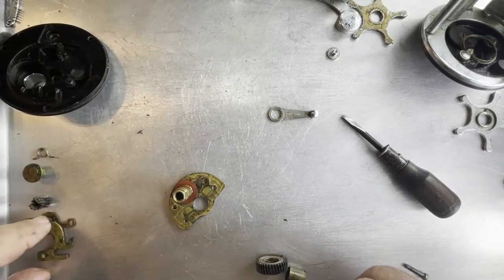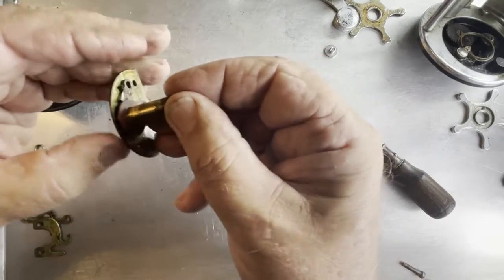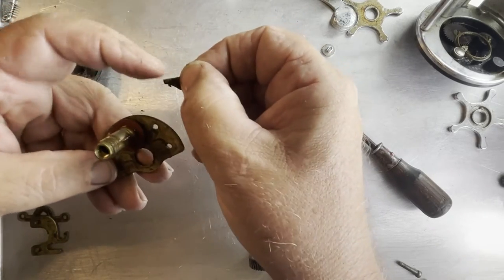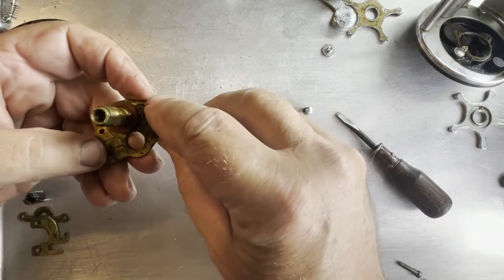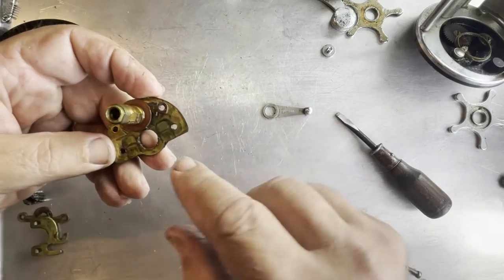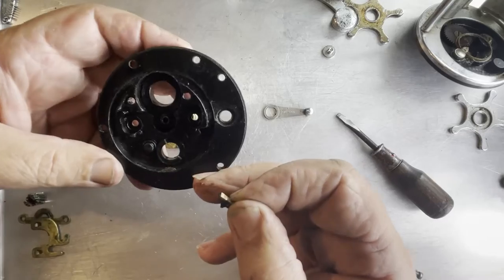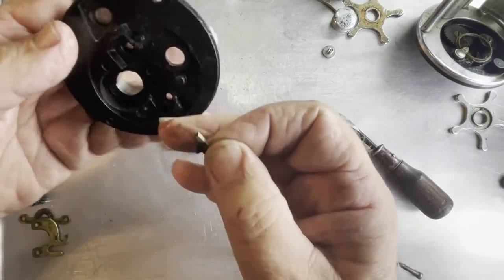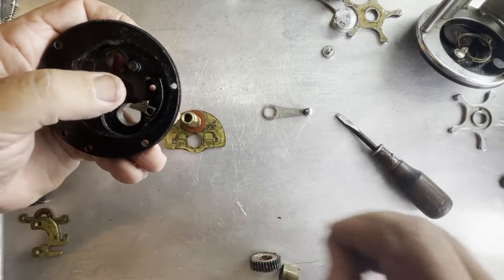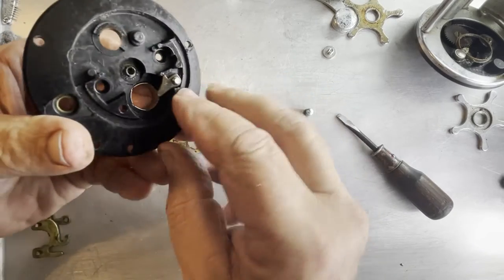The next group is going to be this group right here, and your anti-reverse dog right here - it goes in this direction, it's going to go with a bolt through it right there. It's going to fit into this notch over here. Let me flip this over - like so, it's going to fit like this with this screw through it, right here. With that screw through it and this gear in place, it's going to sit in there like that.